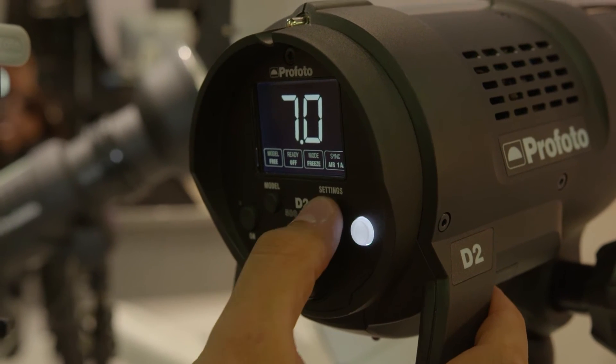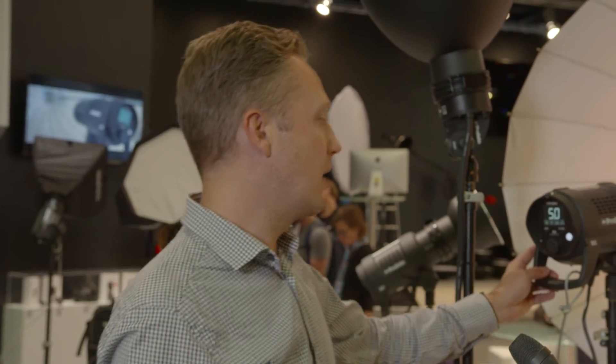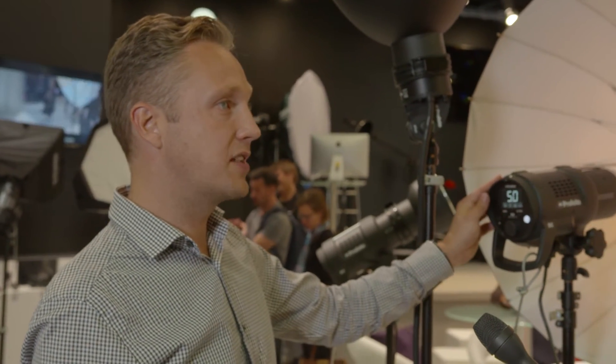That's a lot easier than having all the buttons on the previous models. We have been known for having a great interface for a long time, but the feedback so far on this new interface has been really good.